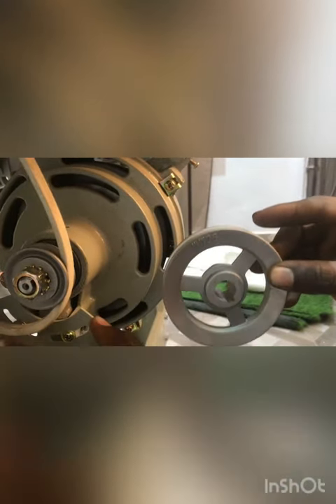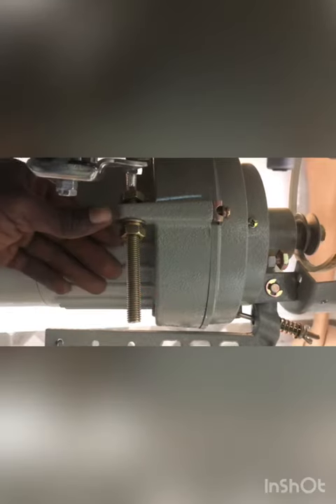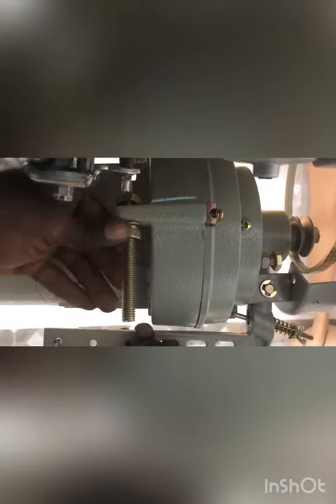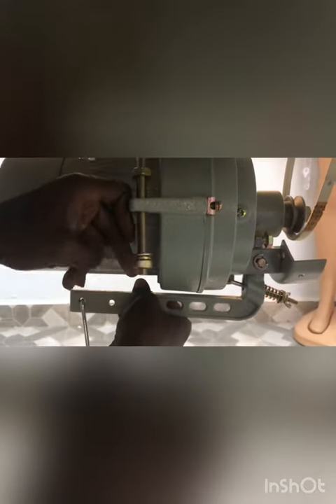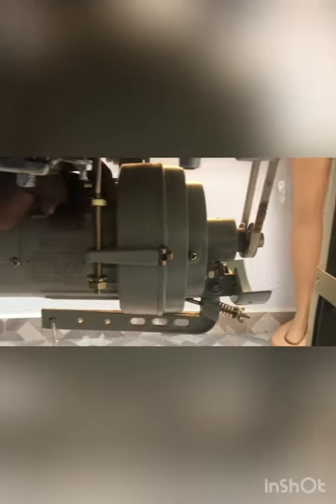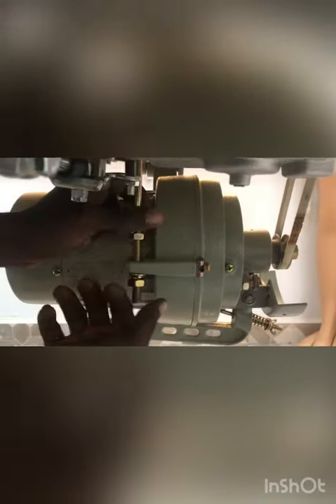So the nice thing you do after you've done this is to come back to this side — this is something like a bearing; we use it to adjust tension. You want to use a spanner for it, that's an 18 or 17 spanner. Using this, bring it down and now you can see it's tight back, then bring this back to it.